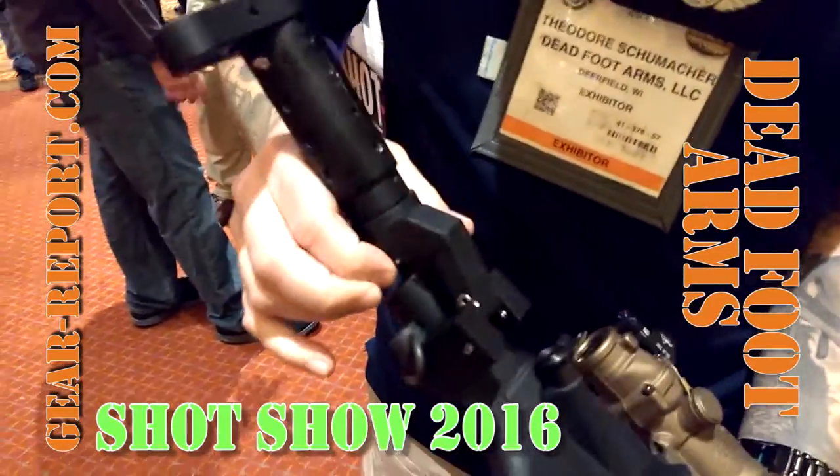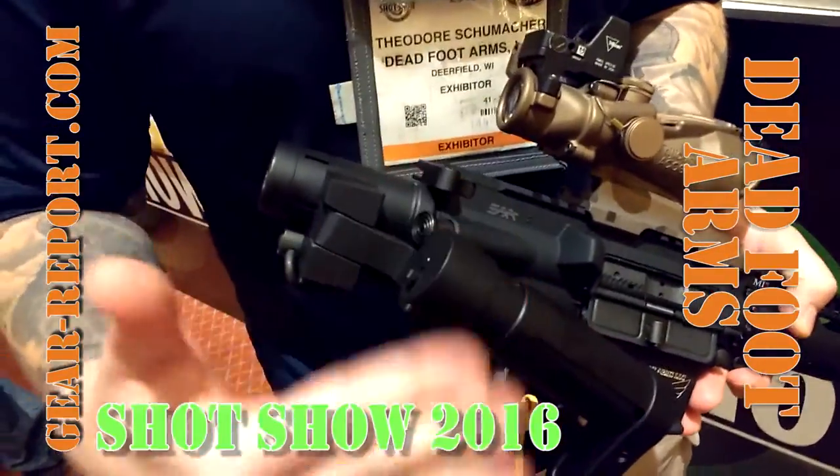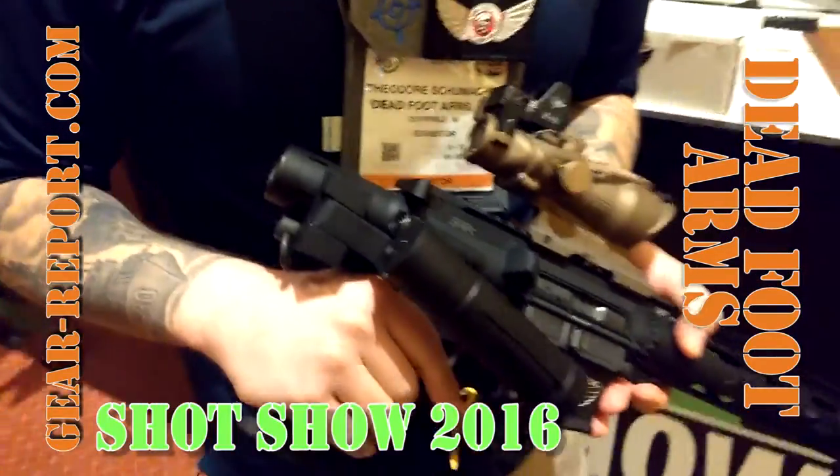There's a large push button here to disengage and bring it back over. This is our proprietary stock, but you can utilize any stock that attaches to an AR-15 rifle.